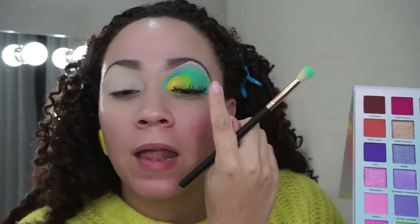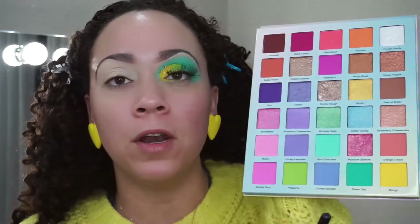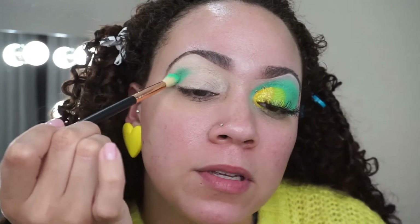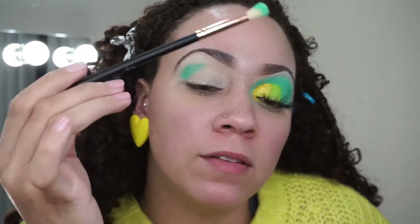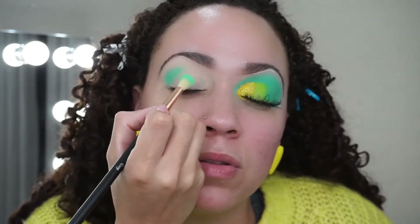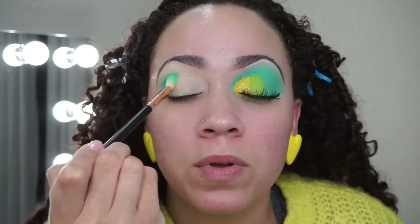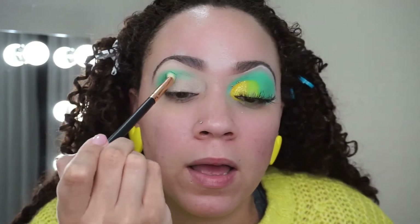Now I'm going to go into the eyeshadow and take green tea — this color right here — and apply it right in the crease, just going back and forth. I always say you want to hold your brush at the very end when blending, because you have more control that way. If you hold it like a pen or pencil you don't have as much control. It's a little tricky to get used to but it'll make all the difference in your looks.